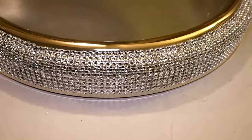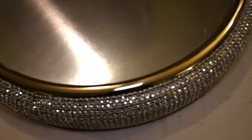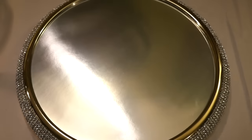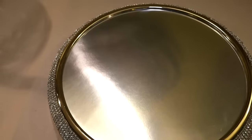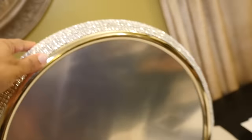Now I have a really beautiful cake stand with a blingy diamond base, metallic rim, and a mirror-like surface. And after the wedding's over, I could always take it apart and use it as a very blingy, beautiful clock.